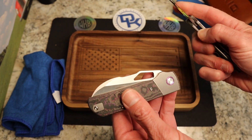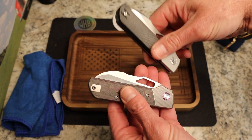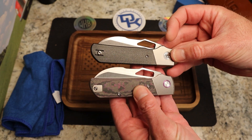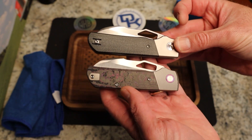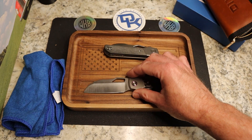One of the other things I noticed with it closed — it looks very similar closed, but that satin finish just really pops. And they took the DK off of the pivots; you just have a clean pivot and the purple collar. There are your differences. This is a great, great knife.